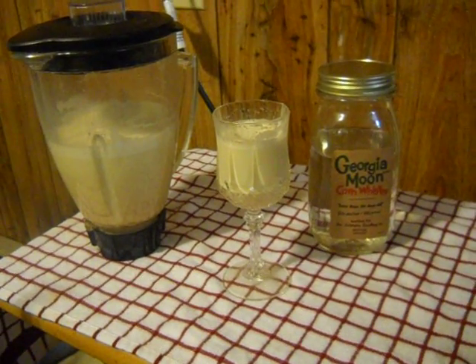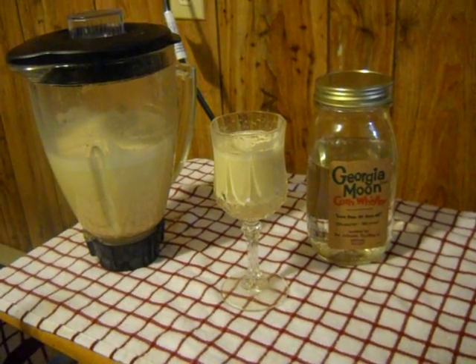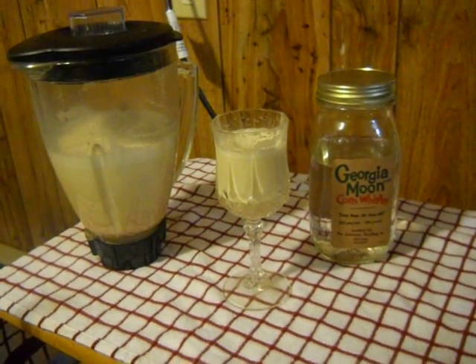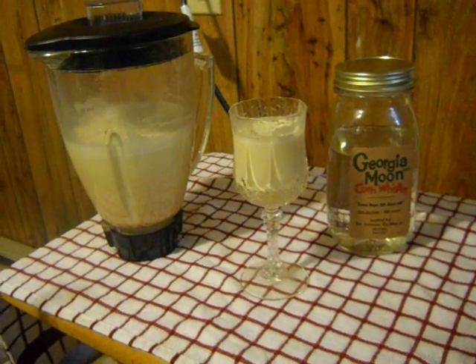Greetings from Homestead Norento. This is an eggnog video. I just wanted to show an easy way to make a really decent eggnog.